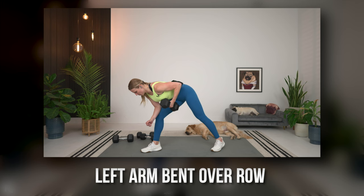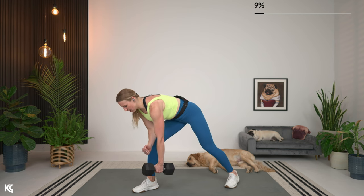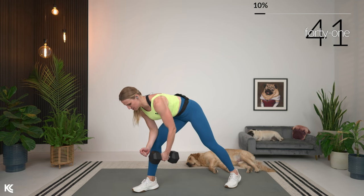Rowing now on the other side. Bring it down — back flat, core engaged. Here's three, two, and one. Let's row. Take your time — squeeze the shoulder blade around the spine.